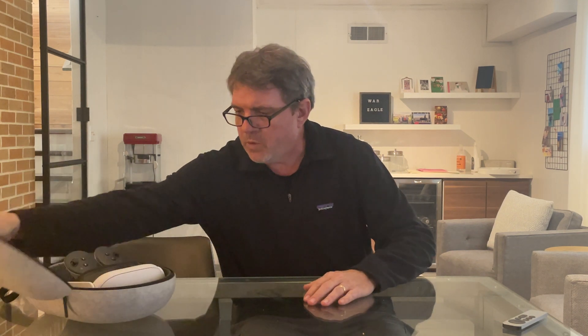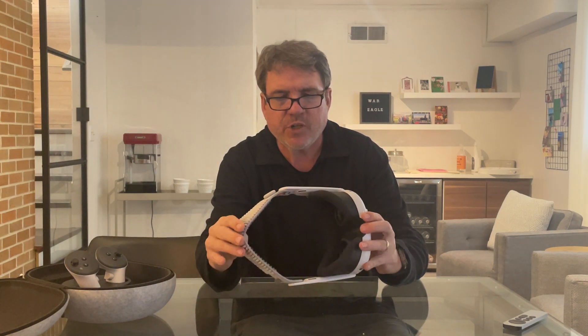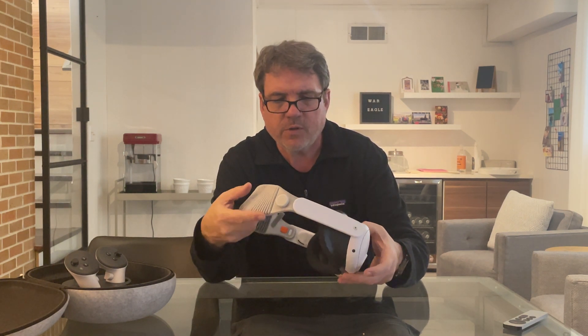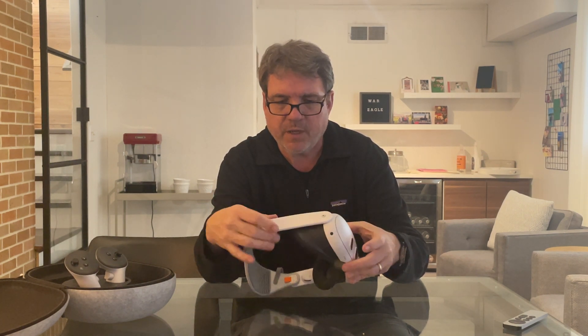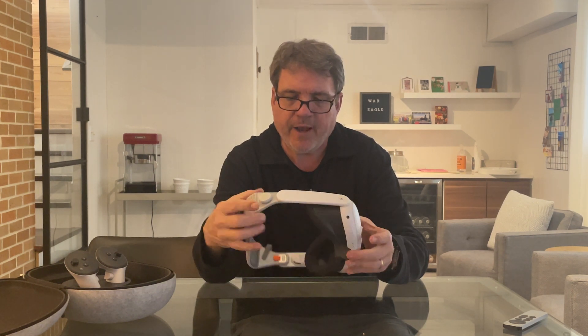I'm finally getting around to creating a video to showcase my Vision Pro adapters for the Quest 3. Here is my Quest 3 with my version 4. I've created three versions — actually five now. This is probably the most popular one because it can print flat. It prints in about an hour to an hour and a half, depending on your printer.